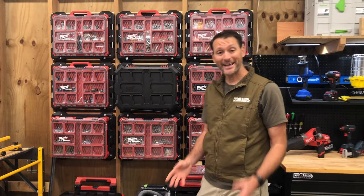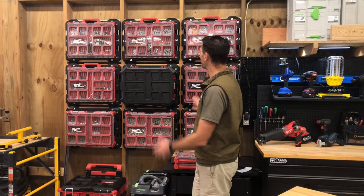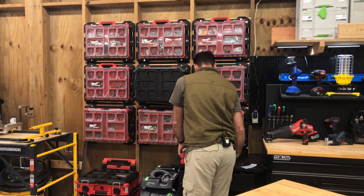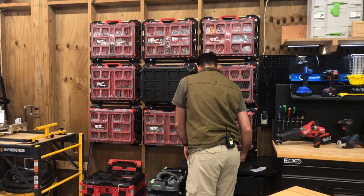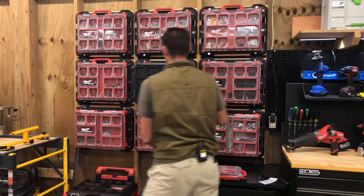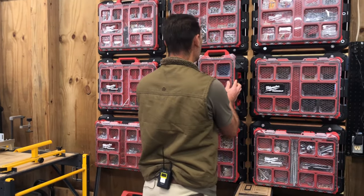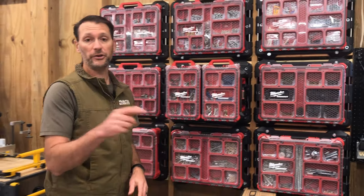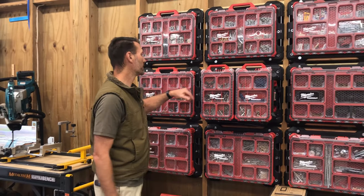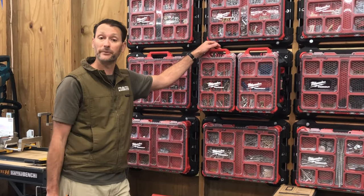So anyway, I actually am really excited about these Packout mounting plates because of how much we're able to do with them. One of the other things you can do, if you are so inclined, is build out your work van with these. We'd really love to know what you would do if you had Packout organizers with these Packout mounting plates — you got some good ideas for us? Leave them in the comments below. We really want to hear about them.